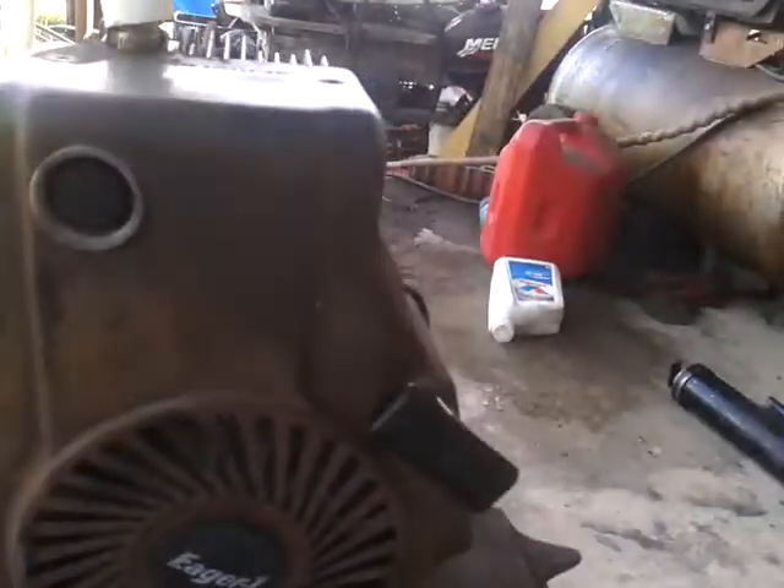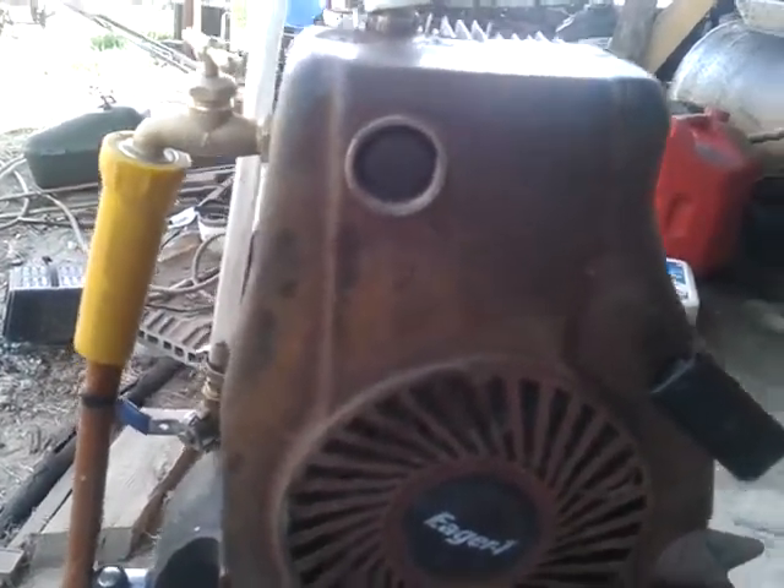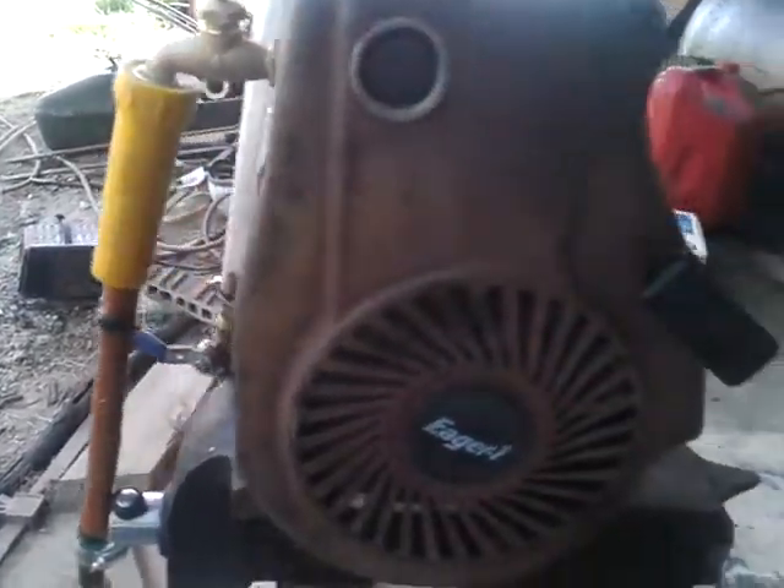There are my cats in the background — you probably don't want to see that, because this is my engine channel. Here's the eager one, guys. Let me get it hooked up and started.